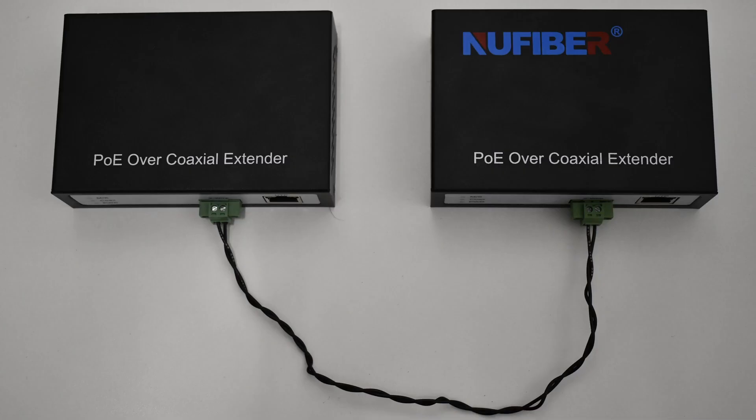What's up guys, welcome to Kisi Unlocked. My name is Drake and I'm here to guide you through the world of access control. Let's get into it. Today we will talk about the Power over Ethernet 2-wire extender, its benefits and the installation process.